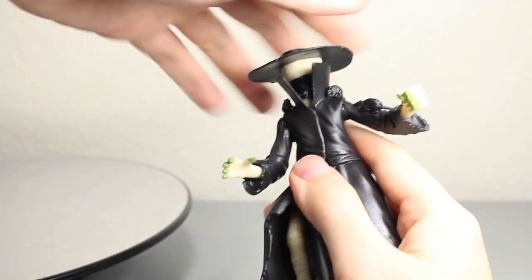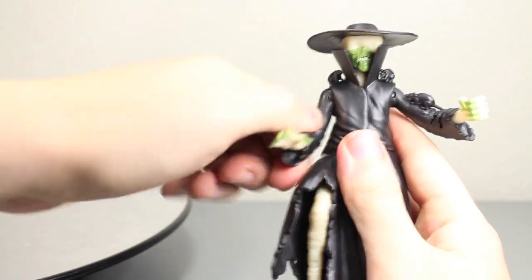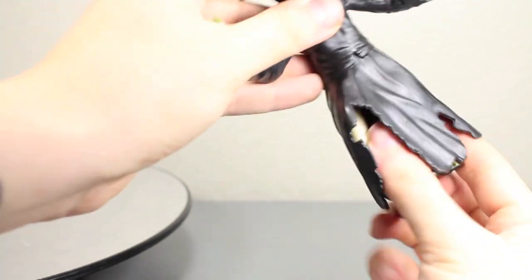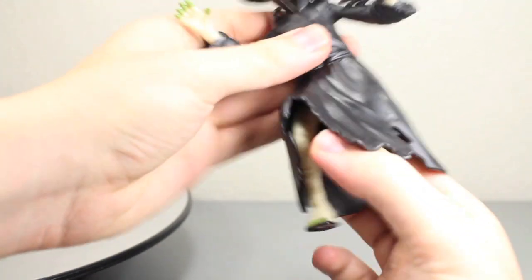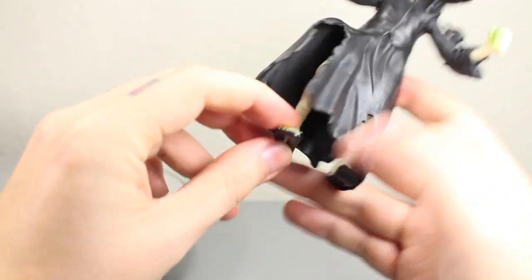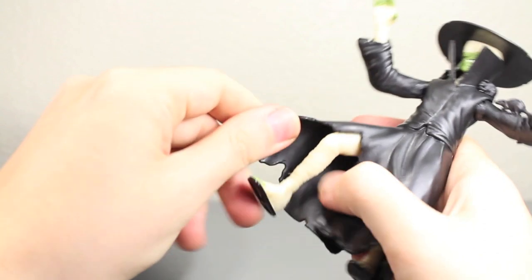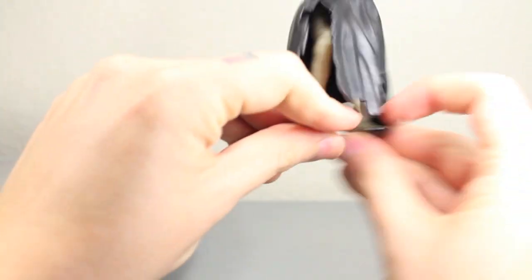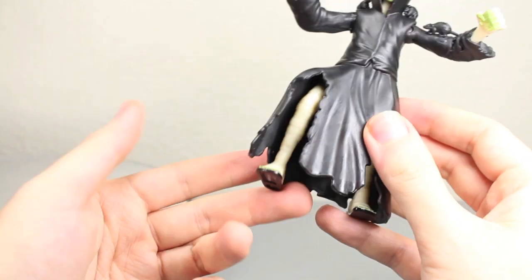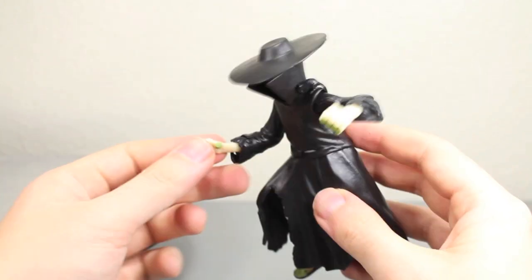Articulation: the Rat King's head can fully rotate, and it does go up and down a bit, which is pretty awesome. He has ball-jointed shoulders that can fully rotate and go in and out. He rotates at the wrist, but there's no elbow articulation. He does have waist articulation. Because of the way this trench coat is, it really won't matter that much. He has ball-jointed hips that go forward and back, but they can't go very far because of the trench coat. There's no knee or ankle articulation, so you just want him standing. The articulation is what we've been getting from these basic figures — good, but not so great.